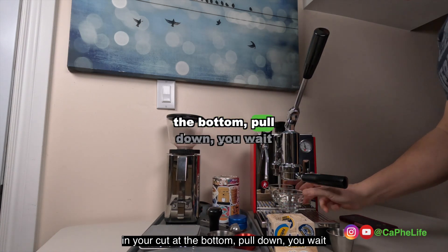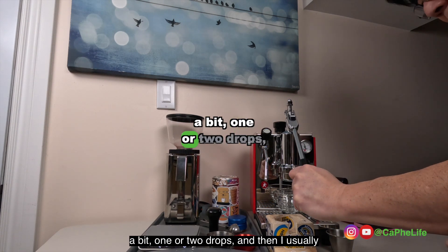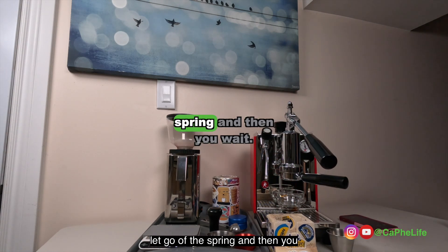Put your cup at the bottom. You pull down, you wait a bit — one or two drops. And then I usually count five seconds: one, two, three, four, five. And then let go of the spring.